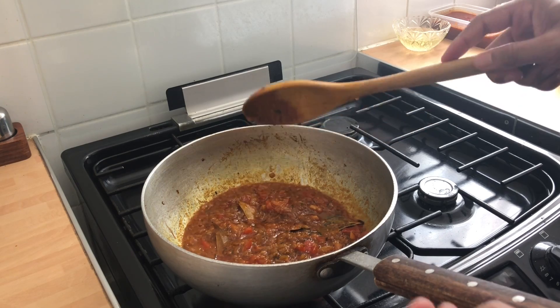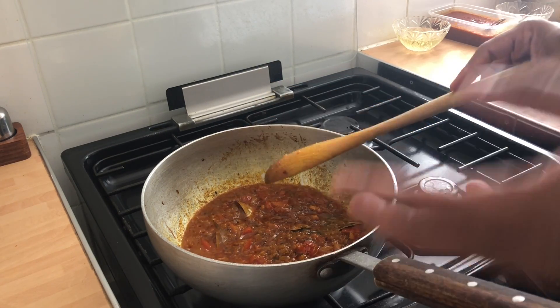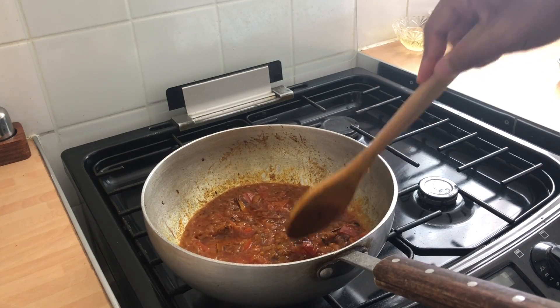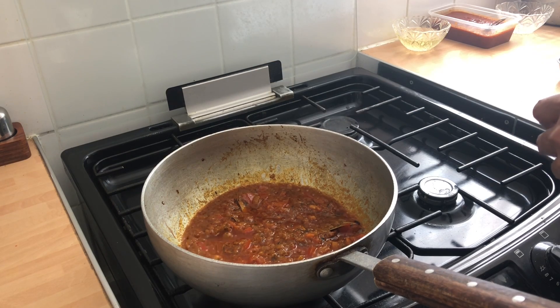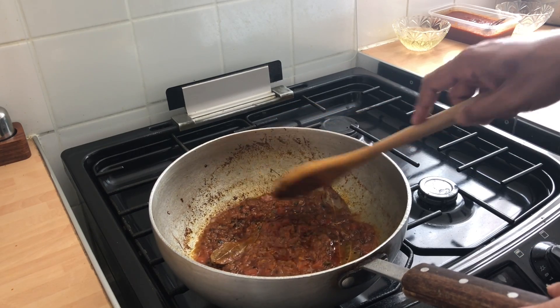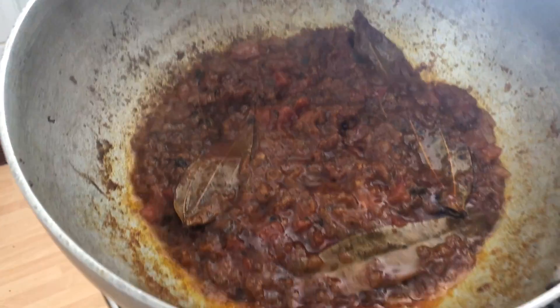Now I want the spices to cook. All I'm doing now is cooking out the spices, and when I see the oil coming to the top and the ingredients separating — the oil and the ingredients — then I know the spices have been cooked. This is actually a crucial part of cooking, so make sure you get this right for the flavours to become absolutely beautiful. So far it's been about 15 minutes cooking time. If you can see here, the oil has separated.